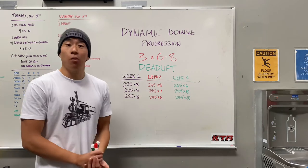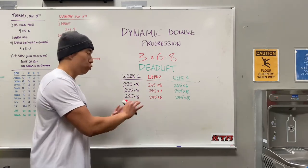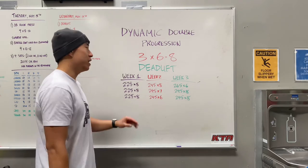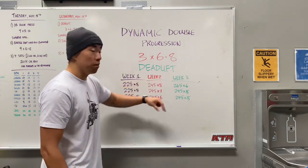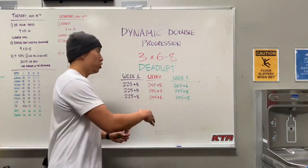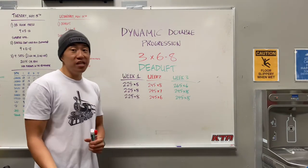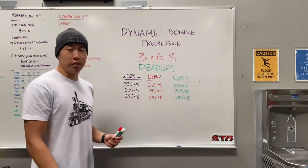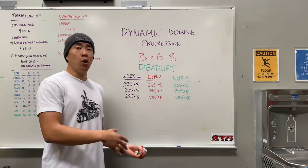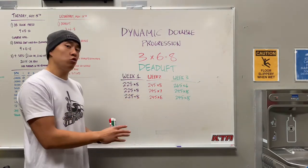As you can see, I'm still progressing forward — set one was progression through weight, and set two and three were progression through reps. That's the cool thing with the dynamic double progression: there's always a way to PR, whether it's through your reps or through your weight. Each individual set becomes its own mini progression, because there may be days where you're not going to hit eight reps every time — as you progress throughout your sets you get more fatigued, and that's why the dynamic double progression is really cool.